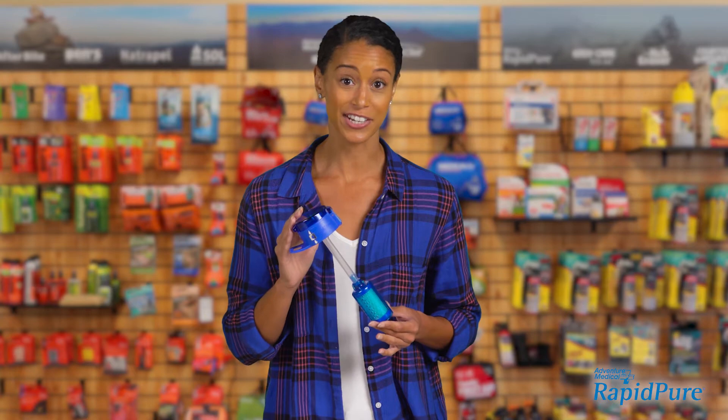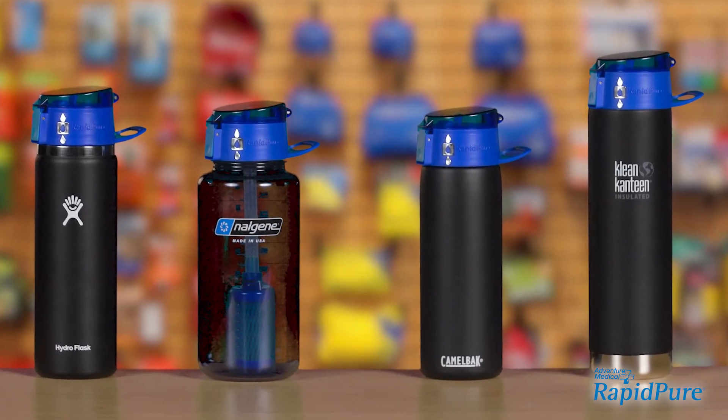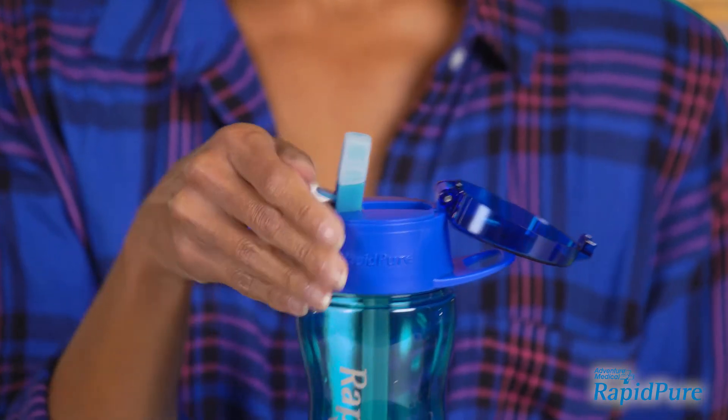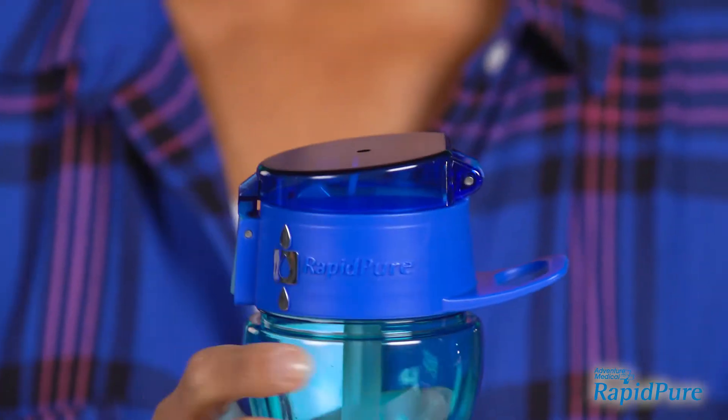This is designed to fit on your bottle and is compatible with many Hydro Flask, Clean Canteen, Camelback and Nalgene bottles. The flip top lid keeps the mouthpiece clean and the built-in loop makes it convenient to carry or clip on your pack.